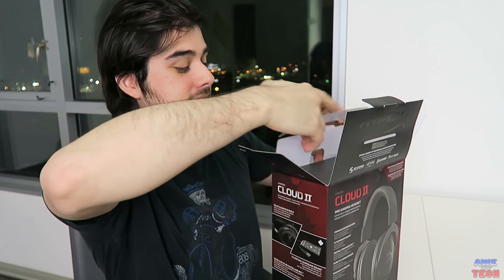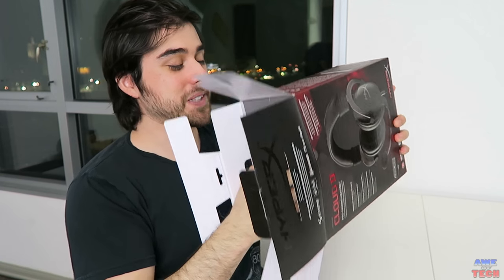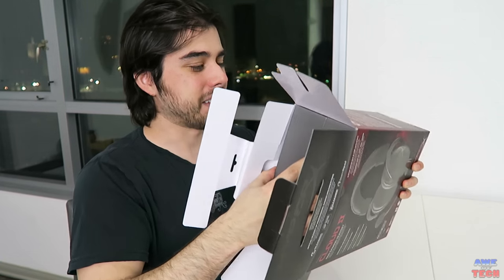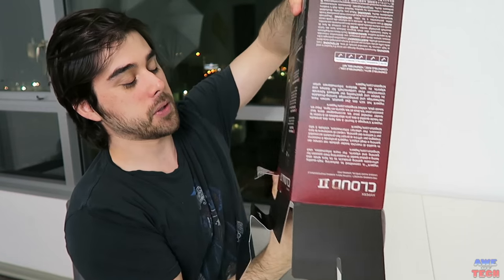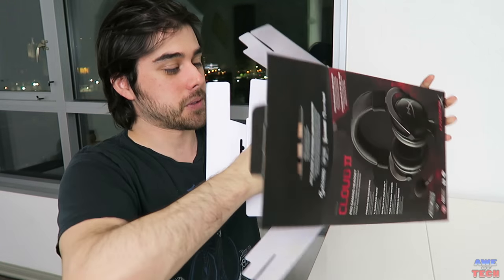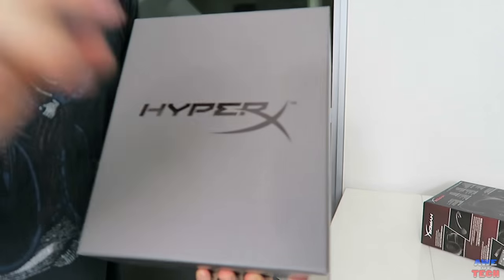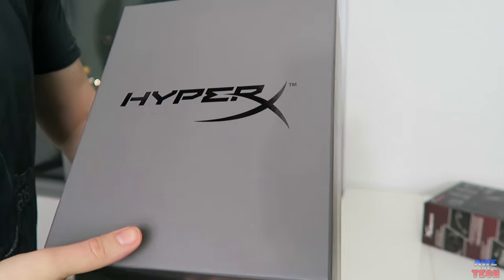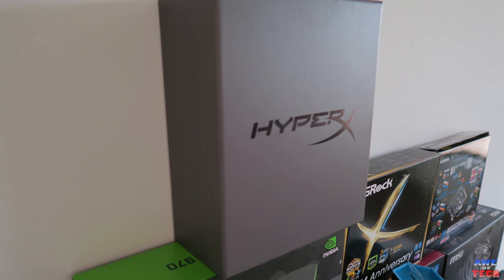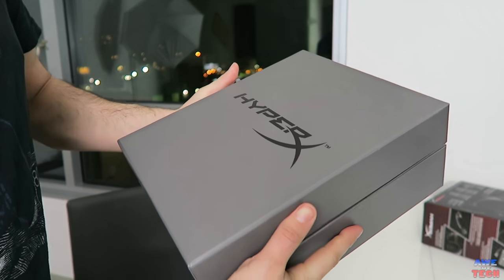Alright, here we go. So it actually just smells really nice — it smells like leather when you first open the box, like that new car smell, which is really cool. This inner box looks really cool and is actually nice in and of itself. If you have other hardware boxes, this just looks really sweet to have on a desk or maybe even on a shelf somewhere.